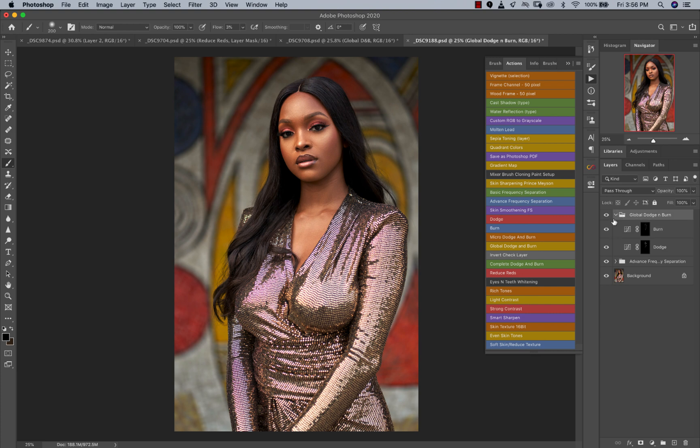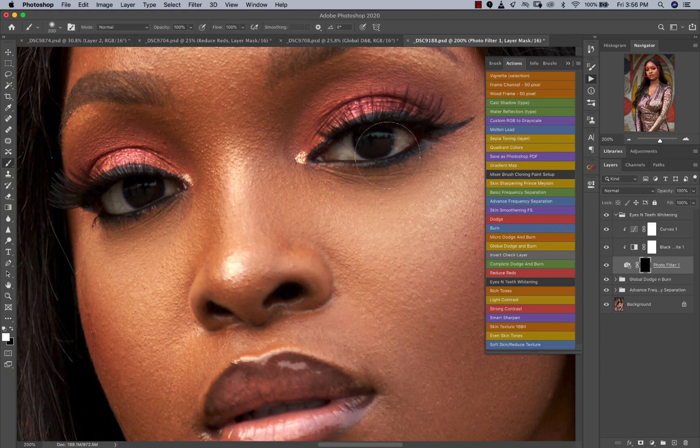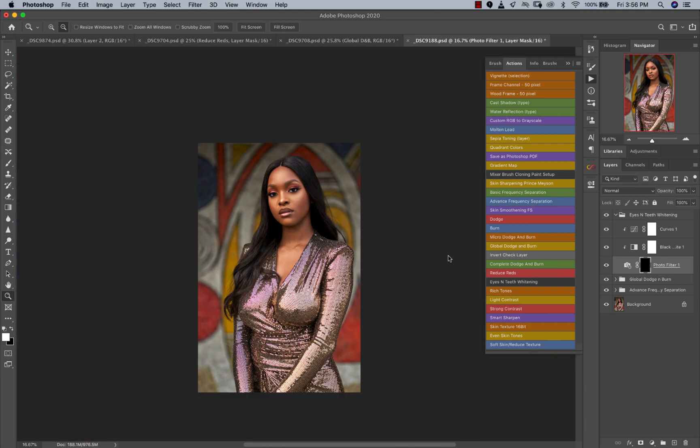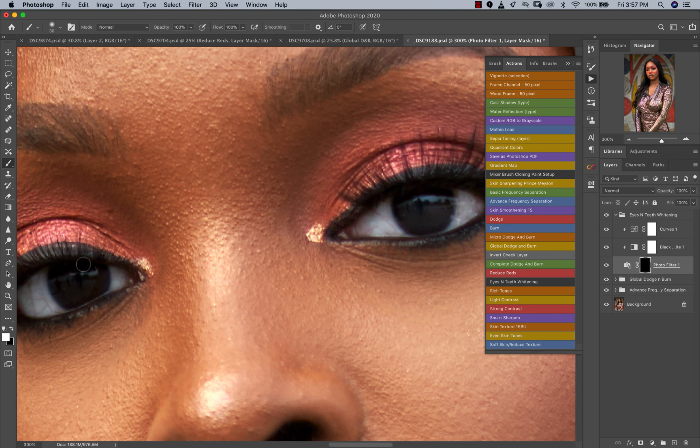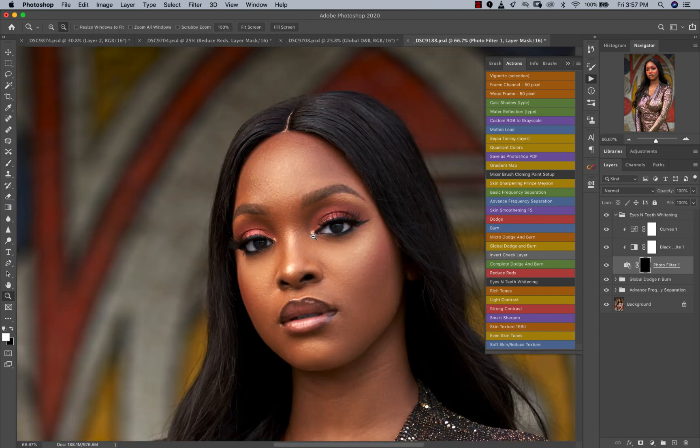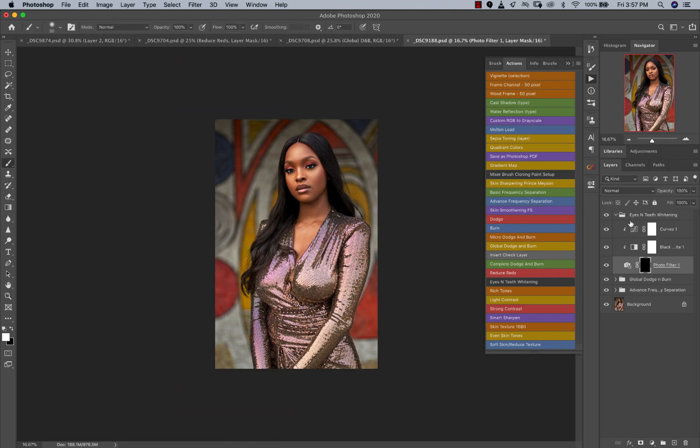The next thing I'm going to do is run the Eyes and Teeth Whitening action. I have this out for free — you can download it, or get the whole pack, up to you. Open the action after running it, make sure flow is at 100, zoom in, and use a brush (B on your keyboard is the shortcut). Now just paint to whiten the eyes. You can also run it for the teeth. Before and after — you can see her eyes standing out. This looks really, really good.